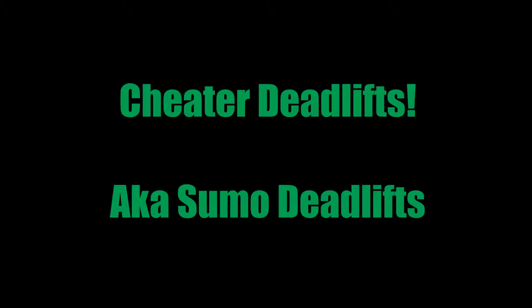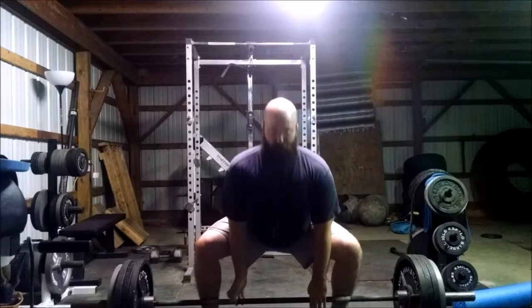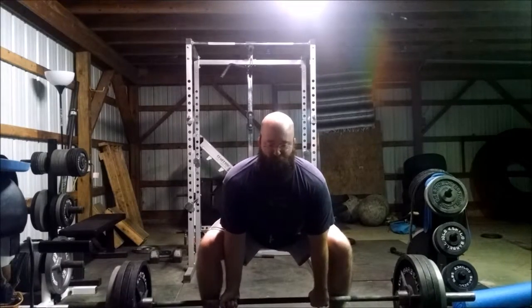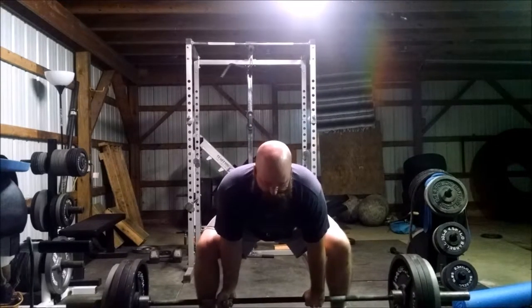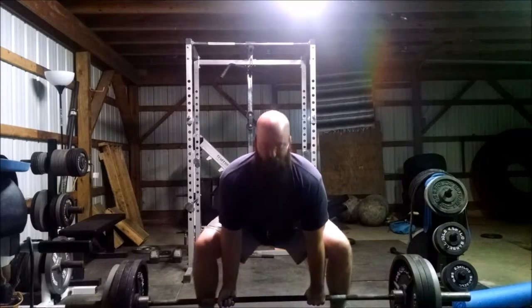It's Cheater Deadlift Day, or Sumos as most of you call them. They are called Cheater Deadlifts because of the limited range of motion — and it's just a joke. They are allowed in powerlifting, but it is one of the few things that Strongman does not allow, primarily due to most of their events starting from a higher bar position. But Glenn and I wanted to try Sumo because we are both thinking about doing a powerlifting competition either this winter or next spring during the off-season.